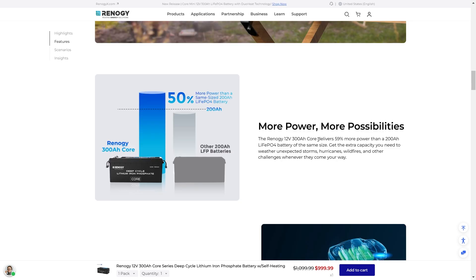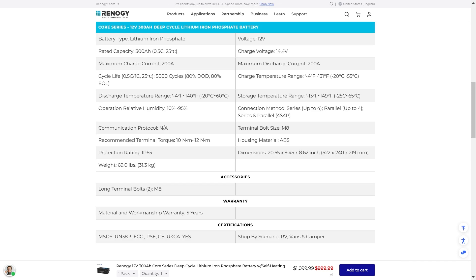The Renogy 12V 300A Core delivers 59% more power than a 200A LFP battery of the same size. Get the extra capacity you need to weather unexpected storms, hurricanes, wildfires, and other challenges. This 300 amp hour battery has a maximum discharge current of 200 amps — a lot of 200 amp hour batteries only discharge at 100 or 150 amps. You can also charge this at up to 200 amps, meaning you could charge this battery in about an hour and a half. You can connect these in series up to four and in parallel up to four, so you could build a pretty massive system with these batteries.